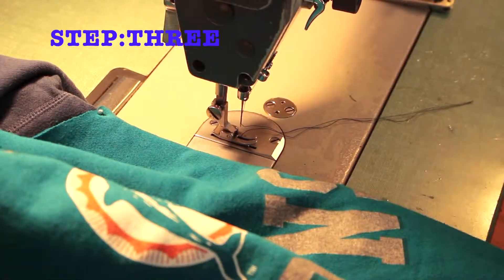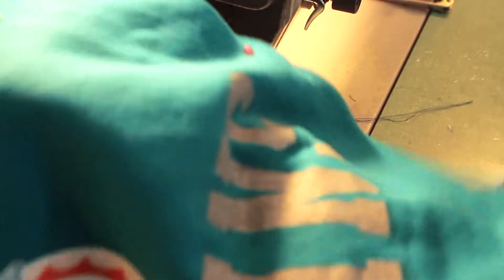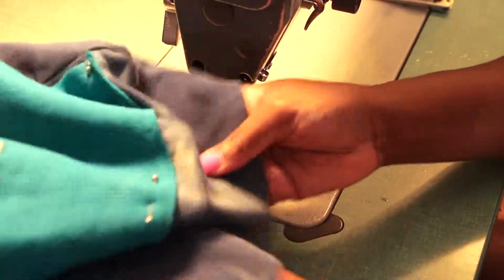In this last and final step, we will be sewing the cut sweater to the base sweater. Nothing fancy — we're just sewing straight around the sweater.